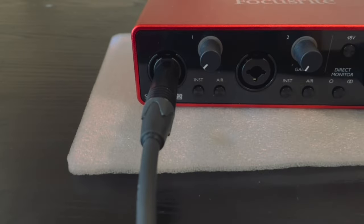Now I need to explain something very important. You should not touch any button right now, especially the AIR button and the Phantom or 48V button on the right side. You should only push the instrument button when you connect your electroacoustic or electric guitar or bass guitar to the Scarlett 2i2 — not when you connect your synthesizer, keyboard, or amplifier.